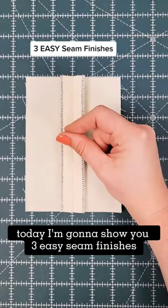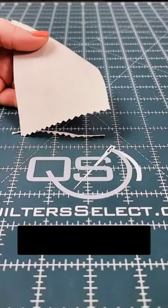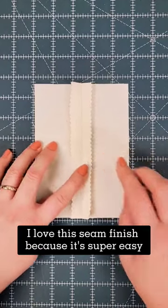Today I'm going to show you three easy seam finishes. Number one: pinking. I love this seam finish because it's super easy and it's so cute.